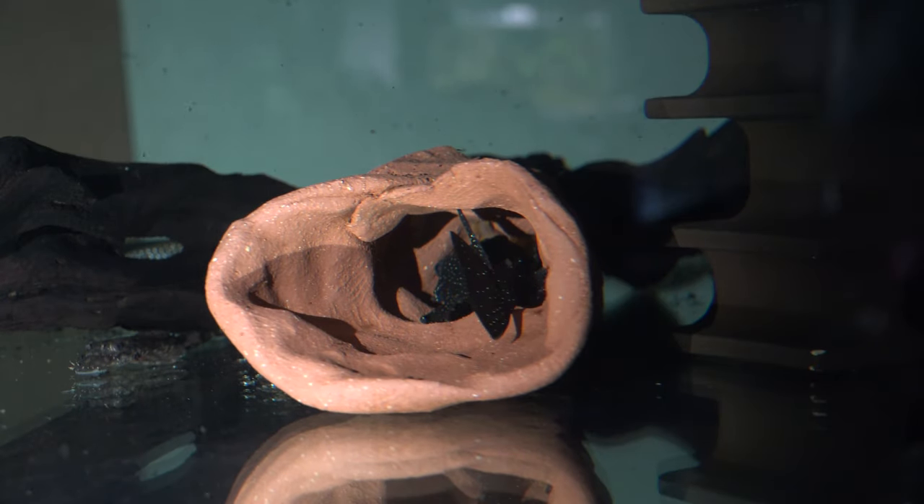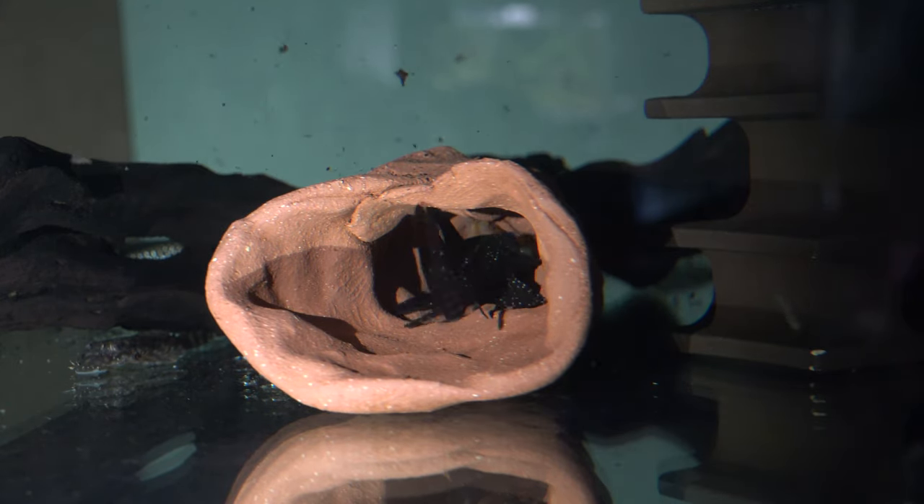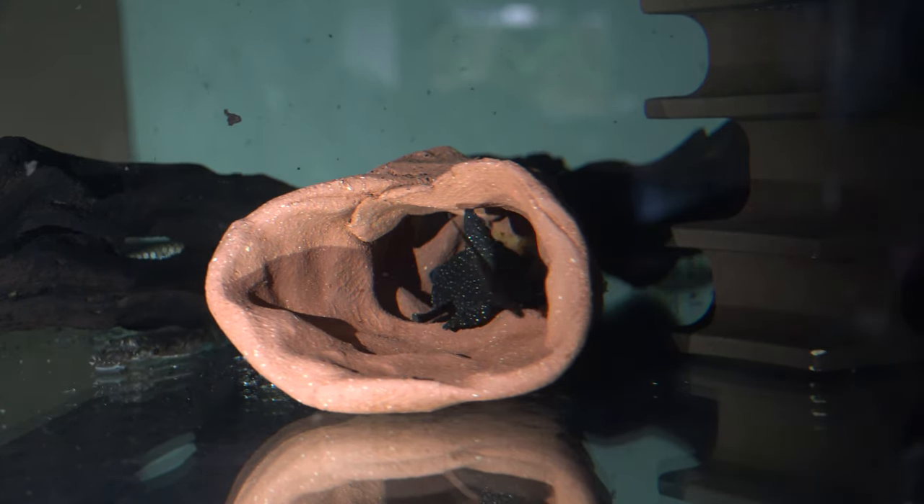Hey, what's going on guys? Today I'm going to talk about how to breed Plecos 101. I'm going to share some tips, knowledge, and experience with breeding Plecos.